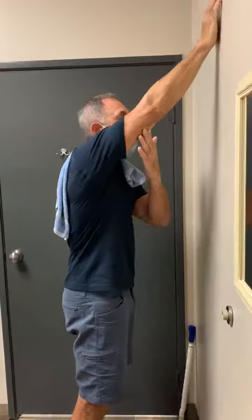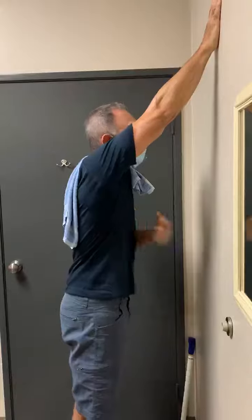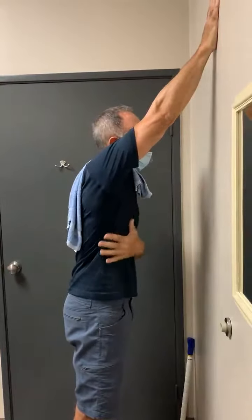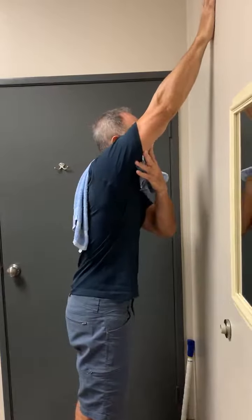You can use the other arm to push it up. Once it's as high as you can, keep your body straight, don't turn, and push your armpit towards the wall for three seconds. One, two, three, and then go up a little higher.